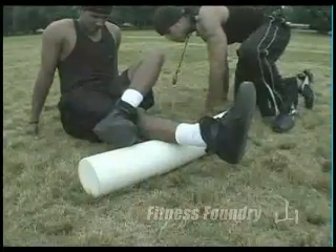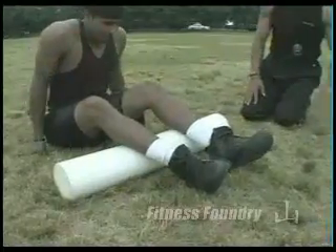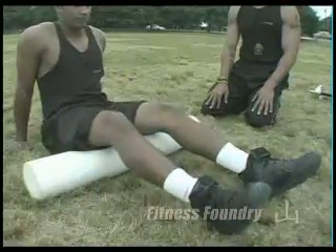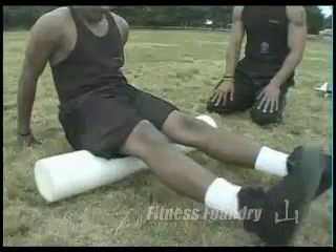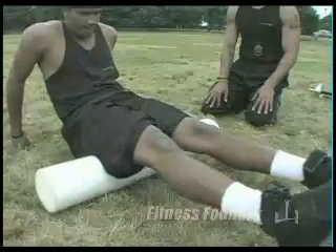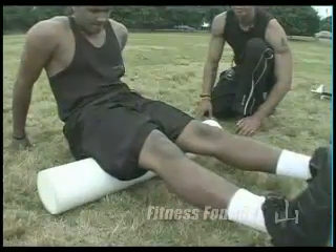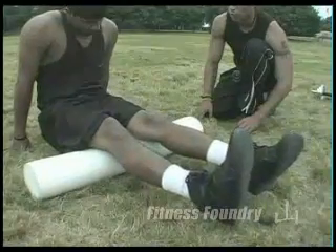Now let's do hamstrings and glutes. Rafael is going to scoot up and have the foam roller directly underneath his hamstrings — the middle of his hamstrings. He's going to roll from the back of his knees to the top of his glutes. You should also know: when your muscles are tense and contracted, you are more injury prone. This is an excellent tool for injury prevention. Continue until you find a knot, then hold it for 40 seconds.